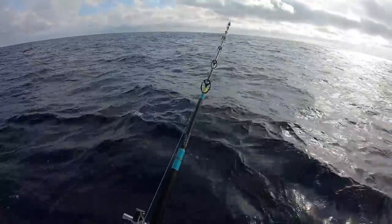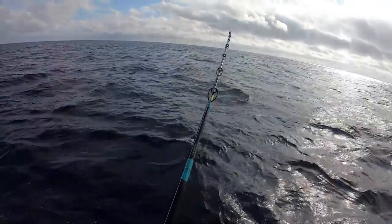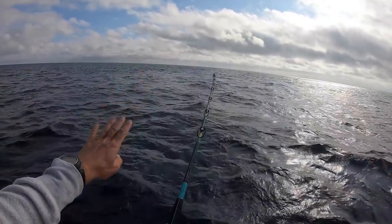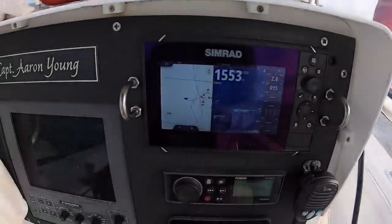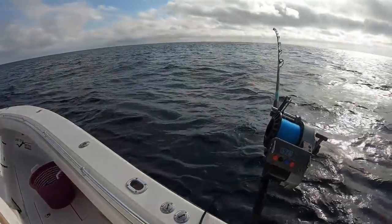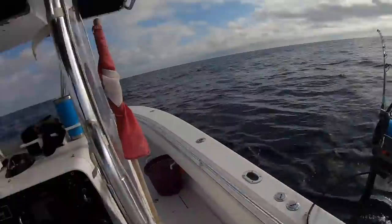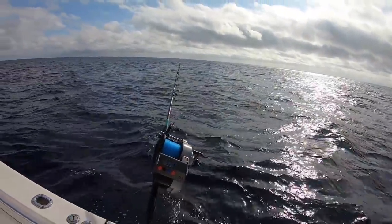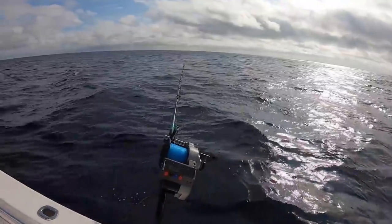Bait is out. What's happening is I've got my bait way out there and that big weight is going to drag it all the way down to the bottom. I'm in 1,553 feet right now — takes a few minutes to get down. Once it gets down there we drift with the current and wait a long time. Sometimes it's right away, sometimes it never happens. Big risk, big reward.